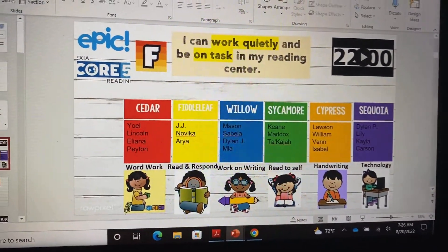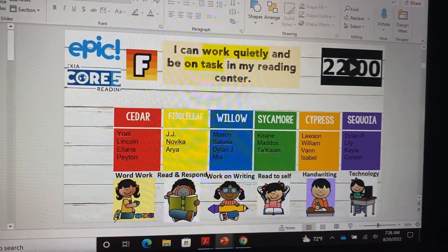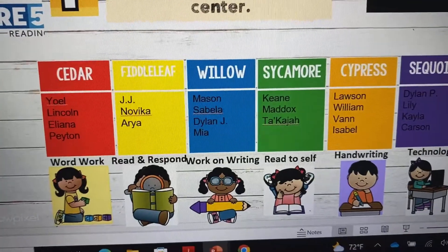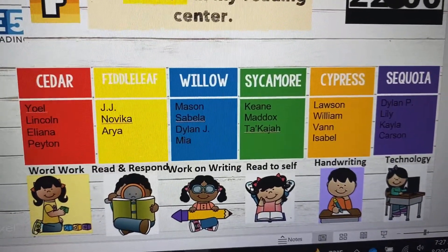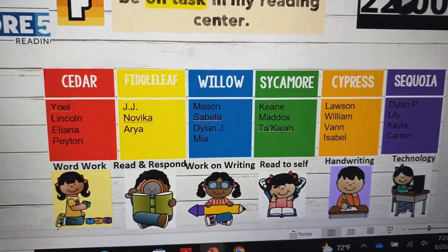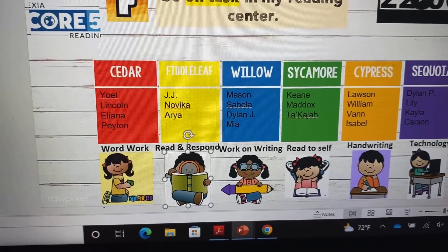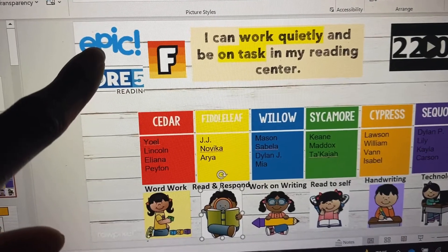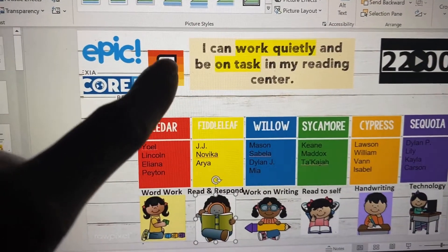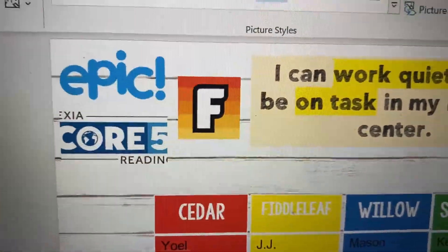Editing Shalisha here — I realized I hadn't walked you through my reading centers. Just like math, I have six reading centers. As you can see here: word work, read and respond, work on writing, read to self, handwriting, and technology. Word work and work on writing are what you saw them doing in their trifold folders. Read and respond — right now they're just reading, which is what you saw them doing in the library. Read to self is them listening to or reading a book on Epic depending on their reading level. For technology, they're working on Lexia or vocabulary. I have icons up so they know what they can and cannot get on during reading rotations.